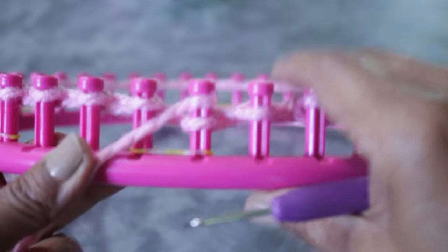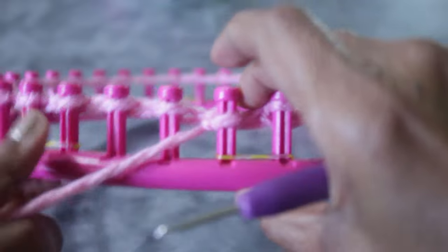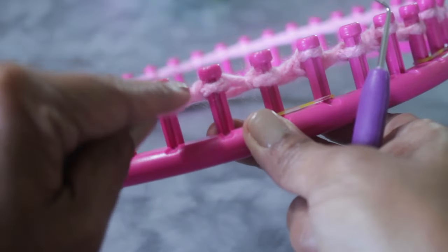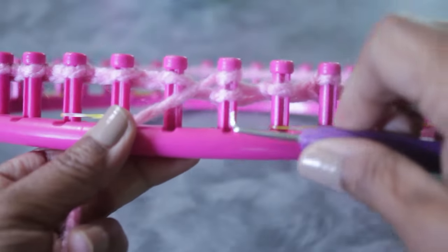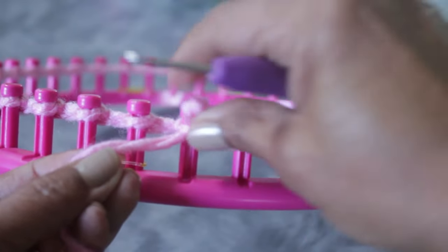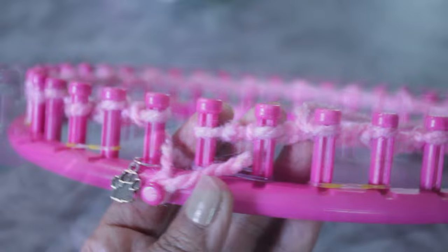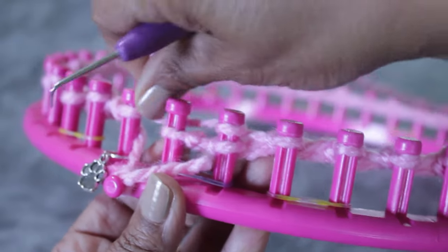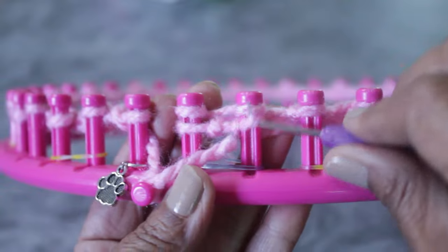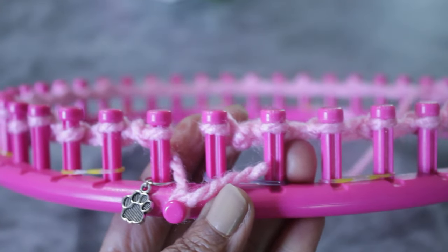That is your stitch pattern for row one. Regardless of whether you're doing the medium or the large, you're going to E-wrap and purl one all the way until you get to the end of the row. Then the last two pegs, you're gonna E-wrap them both — completely wrap both pegs, take the bottom loop over the top, and knit them both off. That's the end of row one.